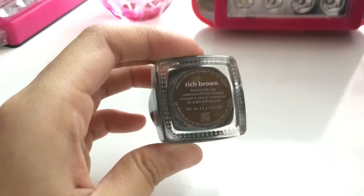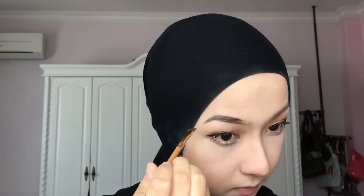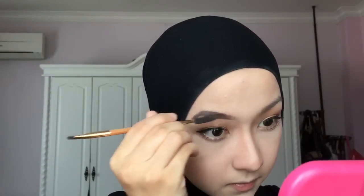I realized I forgot to do my brows! So I'm using this Amazonian Clay Brow Mousse from Tarte in the shade Rich Brown. I'm using the angled brush that comes with the brow mousse, lining the outside of my brows first and then filling them in. Then I use the spoolie part to brush through the hairs and blend it out so it doesn't look too harsh. Of course, you have to do the other side as well!